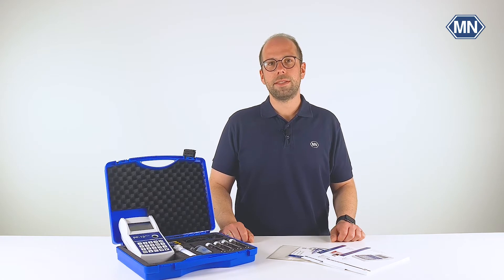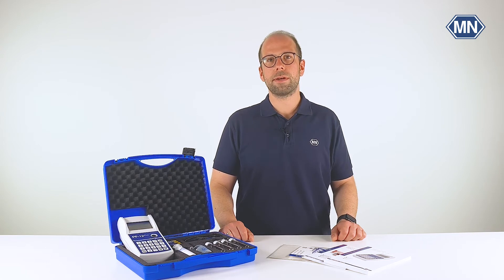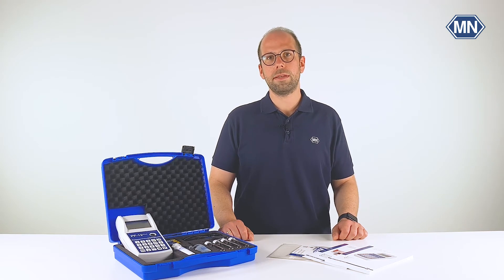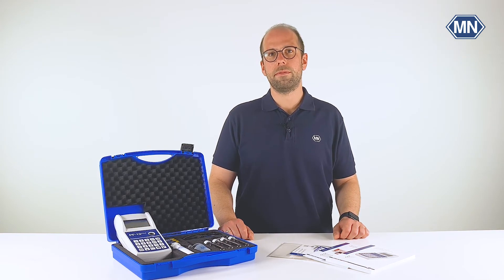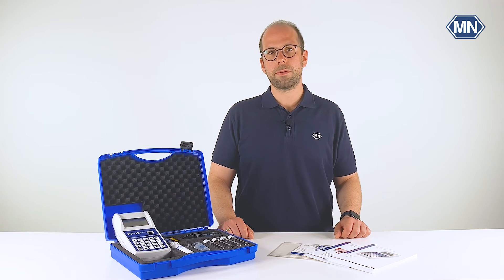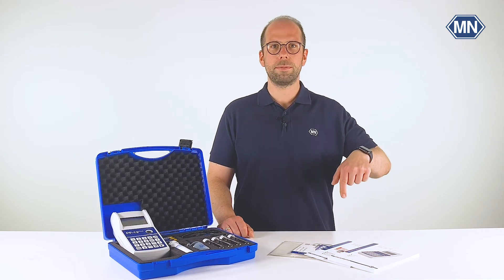Let us summarize today's unboxing video. As you just saw, when you order the PF12 Plus Compact Photometer, you receive a complete package. The photometer and its accessories are designed for the convenient evaluation of Visicolor and Nanocolor test kits, whether you are in a classical laboratory environment or anywhere on the go. Thank you for watching this video. Don't forget to like and subscribe so you won't miss our upcoming PF12 Plus Get Started video. If you have any further questions, please contact us — links are in the description below.